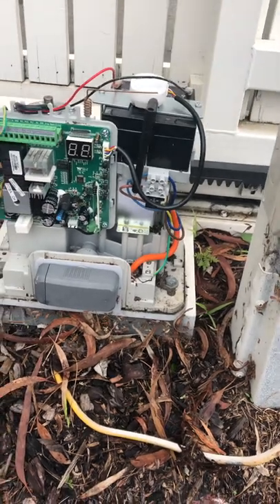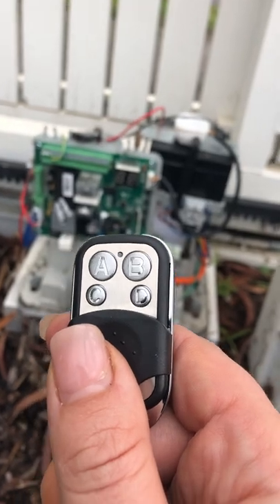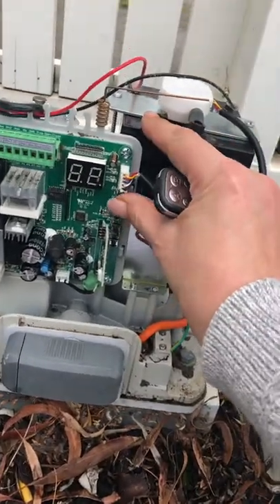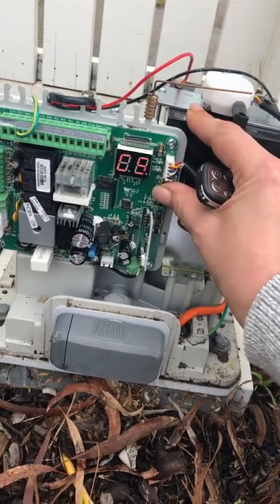Now the universal key that I purchased online - let's see if this works. I'll try it twice; if it doesn't work it goes in the bin. Alright, so hold down the RF button for a count of five.